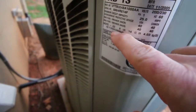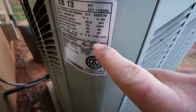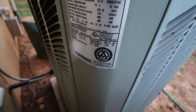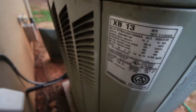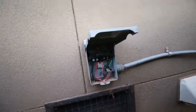The other thing we're going to look for is the maximum breaker, which is going to be 40 amps. When we get to the breaker box inside we need to make sure it's not more than 40 amps, because that would be a problem.